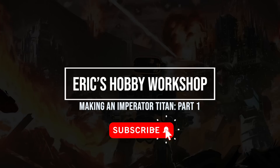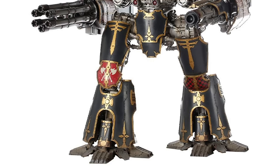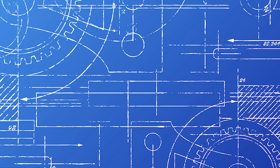Games Workshop and their subsidiary Forgeworld make titan models, and at the 32mm heroic scale that Warhammer is made in, they range in size from the size of a loaf of bread to the size of a toddler. The biggest one they make now is a Warlord Titan, costs thousands of dollars, and is a formidable project in its own right. But the Warlord Titan is not the largest titan in 40k lore — the Warlord Titan pales in size to the Imperator. So here's the plan: I'm gonna build one, over six feet tall.